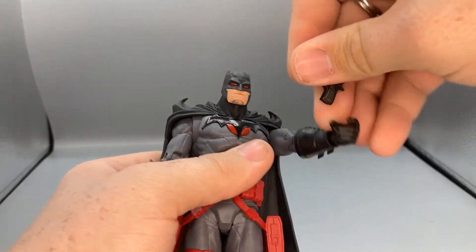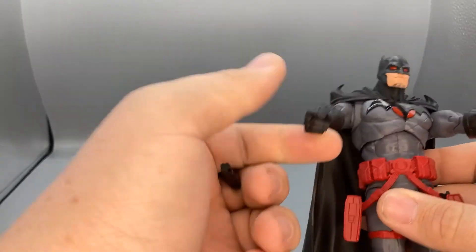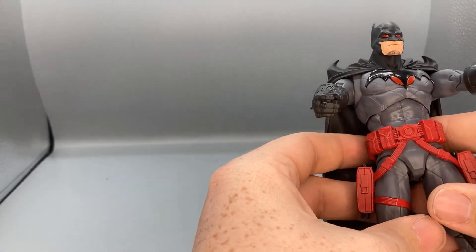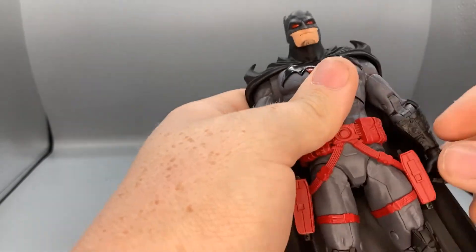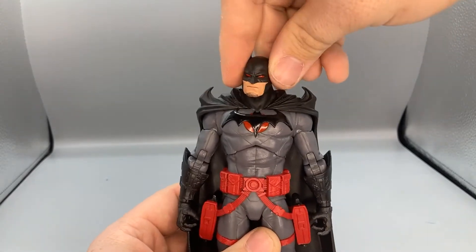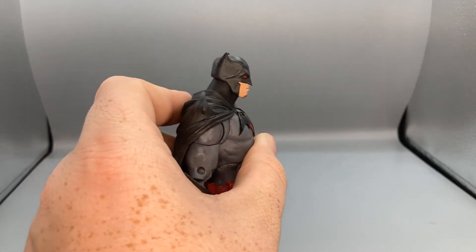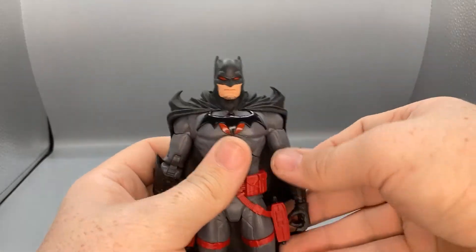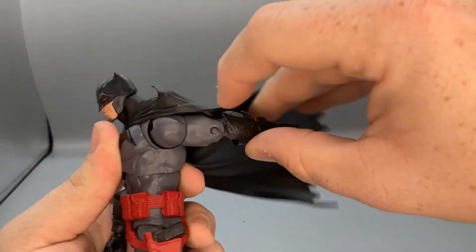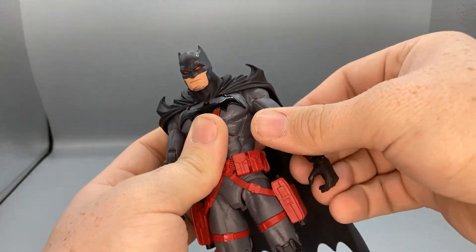I'm happy with this because one of the last figures I got from the Multiverse line with a gun didn't come out of the holster, and I hate when figures do that. So I was very happy you can do that with this Batman. For articulation, his head is on a ball joint so you get side-to-side movement, a little tilt, and some up-and-down — though he can't look up very far. For arms he can rotate 360 degrees, except the cape gets in the way a bit.